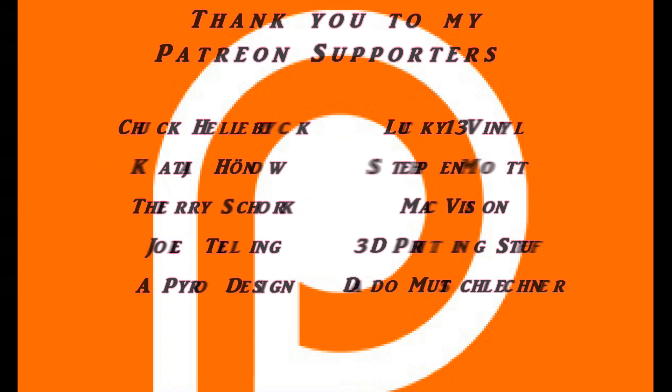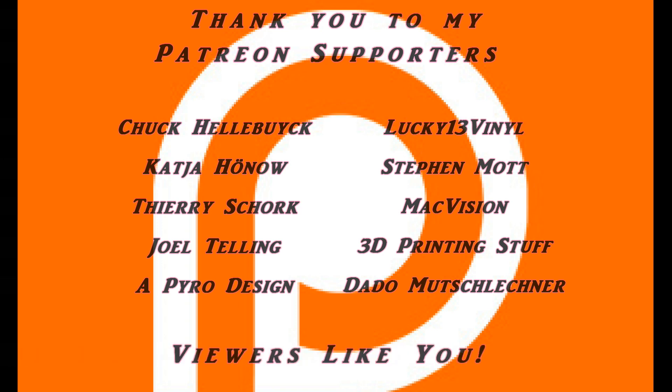Today's coverage of the 2017 Bay Area Makers Fair is brought to you by my Patreon supporters and viewers like you. Thank you very much, now on with the show.